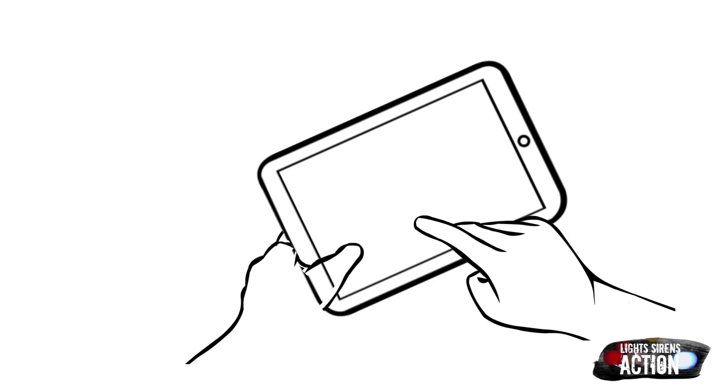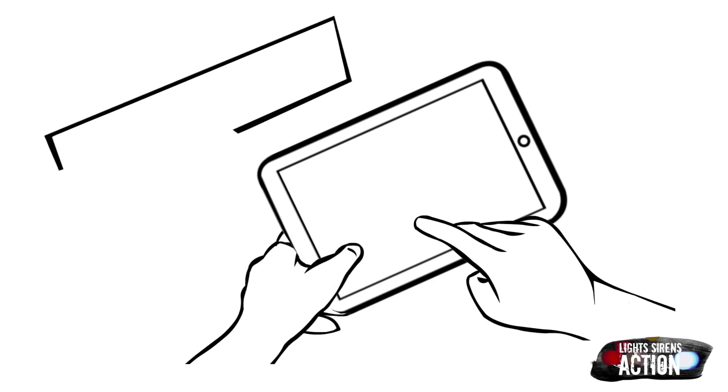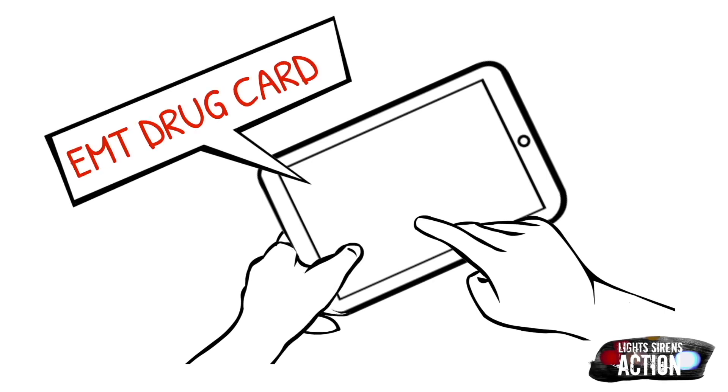Welcome to Medication Monday. This is where we go over a different EMT drug that we administer out in the field. We do it specifically in EMT drug card format. As always, follow your local protocol and scope of practice.